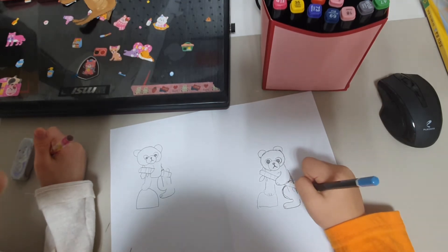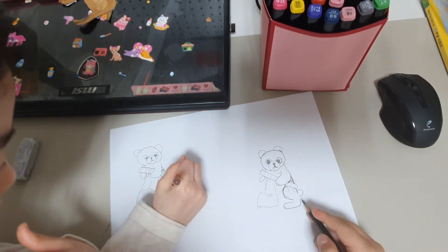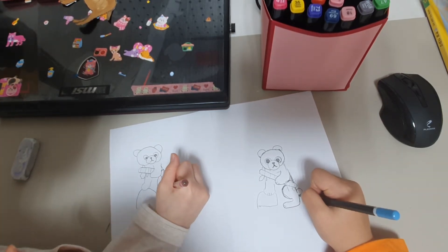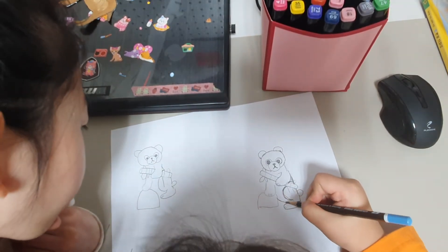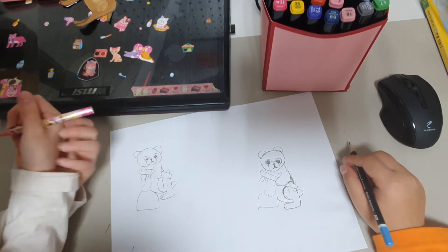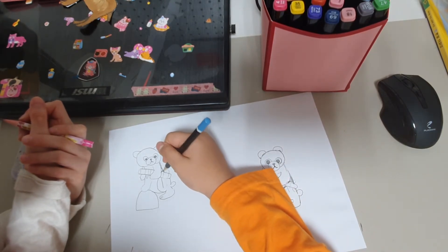Now you are going to draw a little tail. It's going to be round like this. But be sure not to connect this part — there is a little space between the two so it looks natural. And we are going to connect these two with a curved line. And we have a little panda!